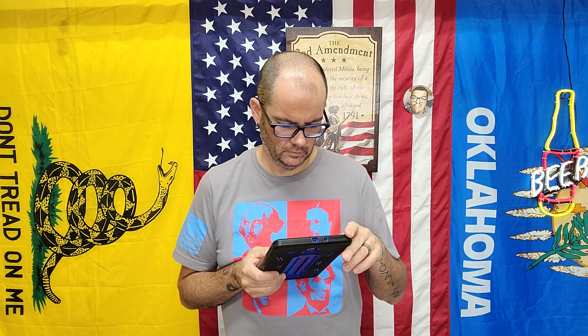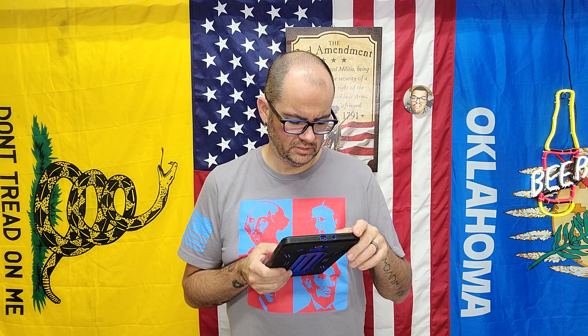For a seltzer, it's quite good. Rating is based off a seltzer, not against other styles of beer. Only seltzer I've had with a pear flavor.